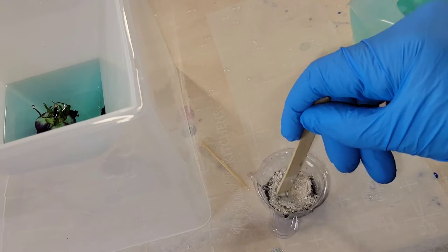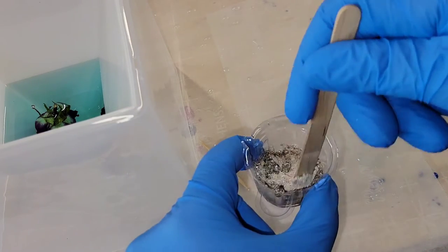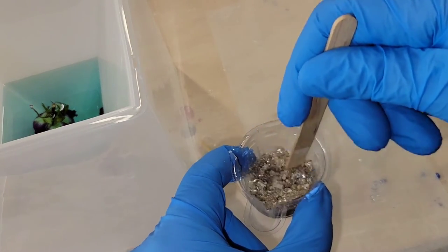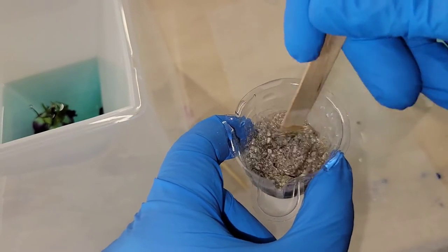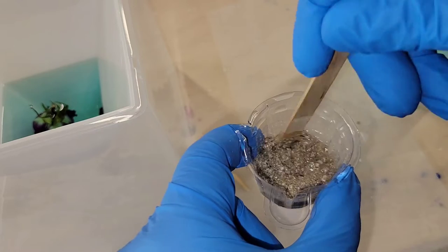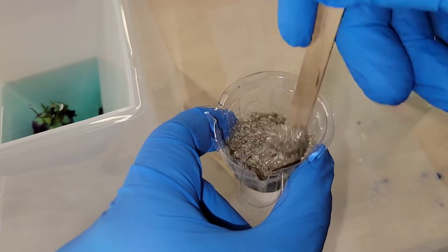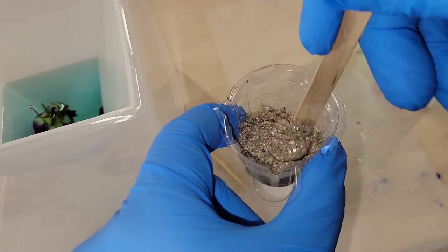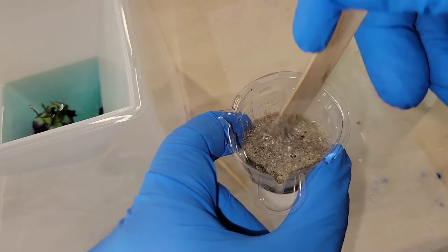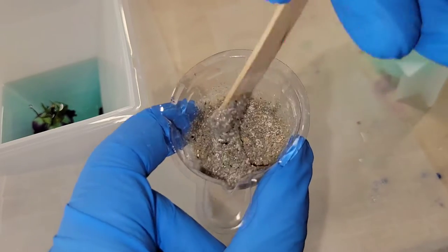When you mix ashes in resin they turn kind of a sandy color. I'm just going to mix it in really well, making sure the resin is all throughout the ashes. It was starting to trap air, so I'm going to mix this and let it sit for 10 minutes so any air bubbles can rise to the top. Then I can pop those with my heat gun before pouring them into the mold.